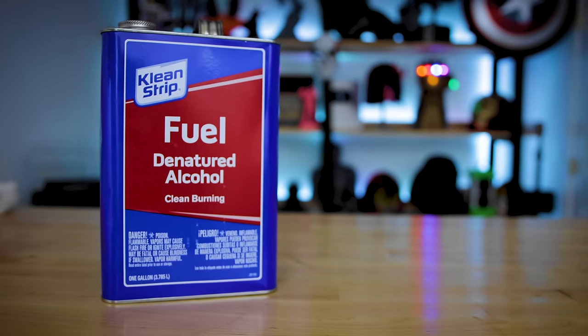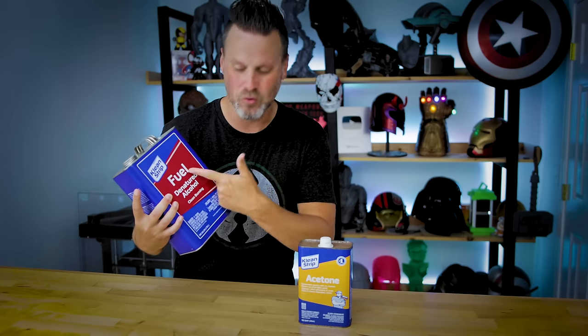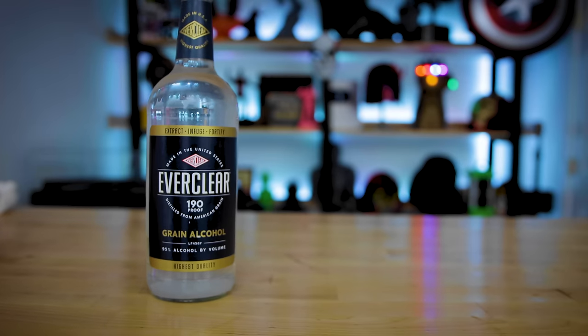So we're going to be looking at three different cleaning methods. One of those is using acetone. The next is denatured alcohol, or fuel as it's listed here in really big text, as well as my personal favorite, Everclear. This is just a bottle of booze that I'm going to be using to clean off my resin prints.